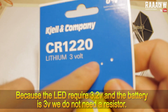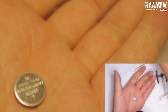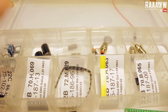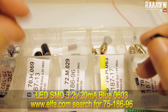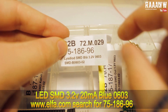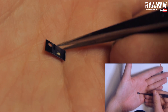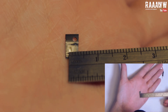The battery is a CR1220 lithium 3-volt battery. The important part is that it fits under the stand — that's the only thing you need to worry about; it's about 1.2 centimeters. The LEDs are surface-mounted 3.2-volt, 20-milliamp blue LEDs. You can check them at alfa.com; the item number is 75-186-96 — just search for that in the search bar. This is an LED that I cut loose from the strip; it's about a millimeter in width.